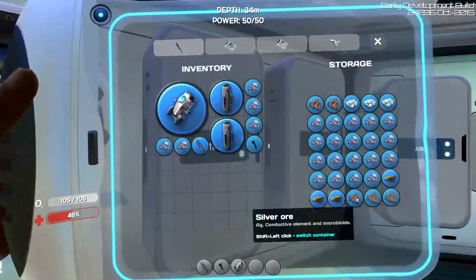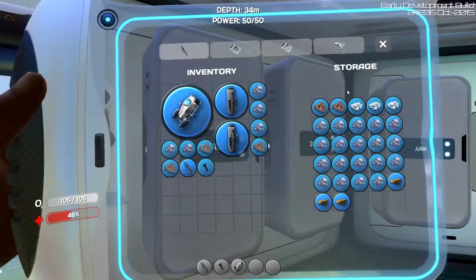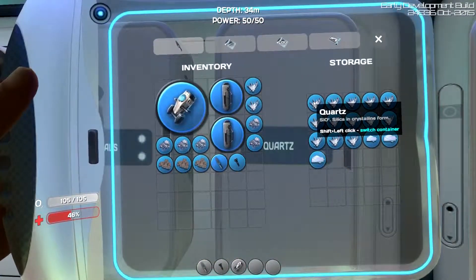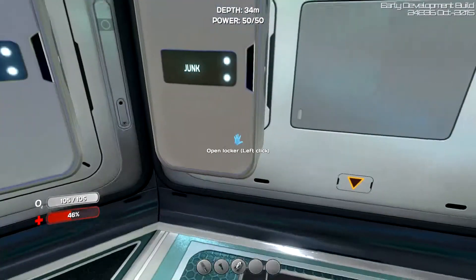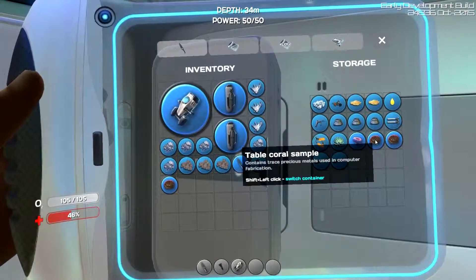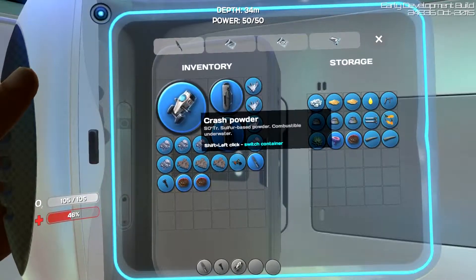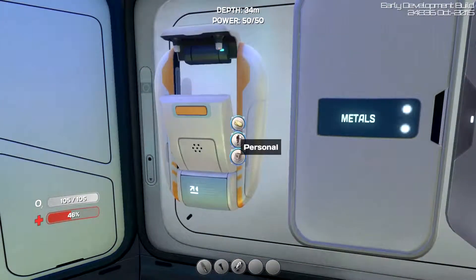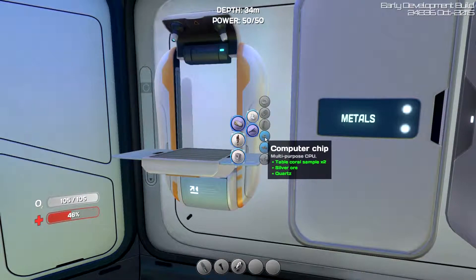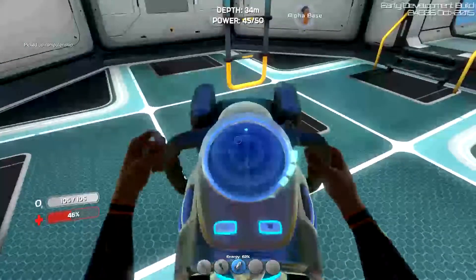Oh, we got just enough silver. We'll get that. We need quartz — I'm not sure how many we need, we'll get three. I am trying to be as organized as possible. We already had a wiring kit — I think it was in our kit to begin with. So we'll make a computer chip.